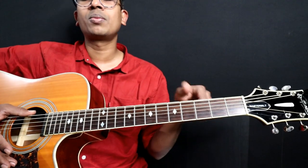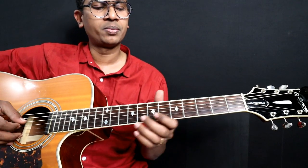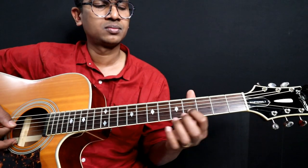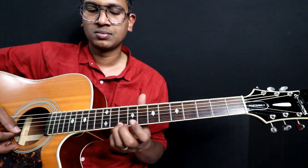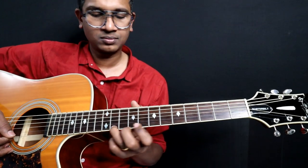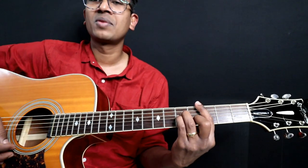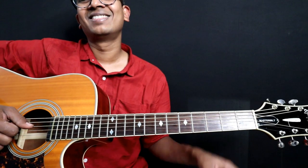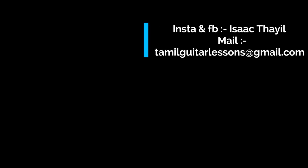If you are interested in learning chords, please drop in the comment section. If you guys are interested, please take part. That's it guys, we've come to an end. From the beginning till the end — a slow version. That's it folks. If you enjoyed this video, show it love through likes and comments. Good luck. Cheers. I'll see you next time. Bye.